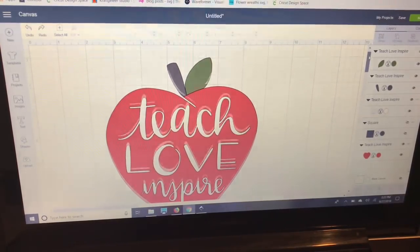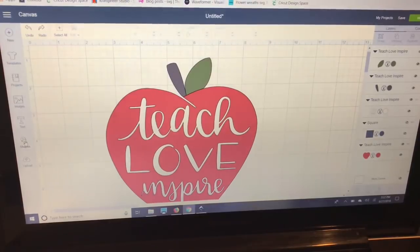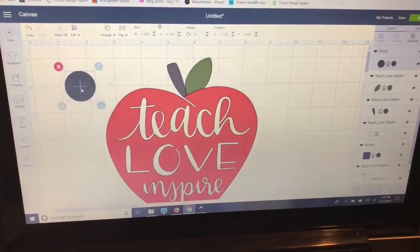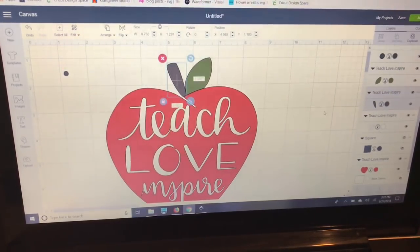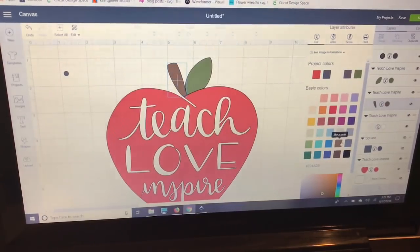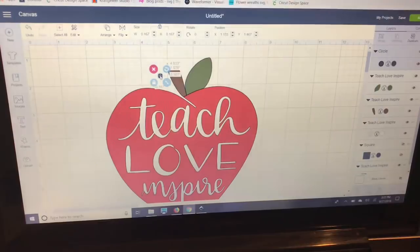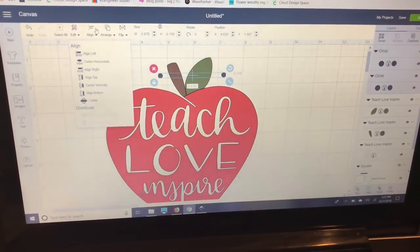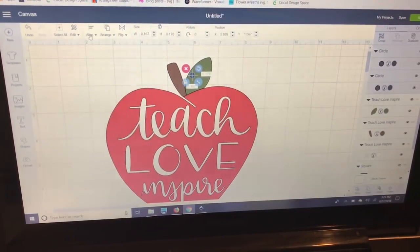I'm going to go over to Shapes and select a circle — you can use any shape you want, but I like circles. I'll make it really small and change it to brown in my Layers panel so it's less confusing. Then I'll duplicate it, line it up on the other side, hold Control to select both circles in my Layers panel, use the Align tool to center them horizontally and vertically, then use the arrow keys to move one to the left and one to the right.